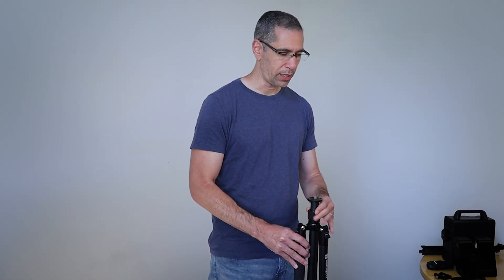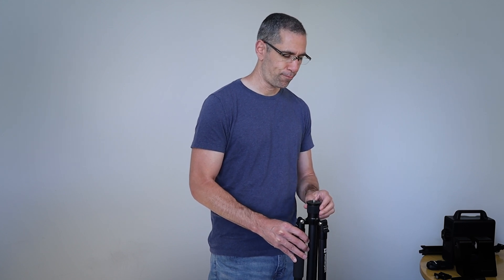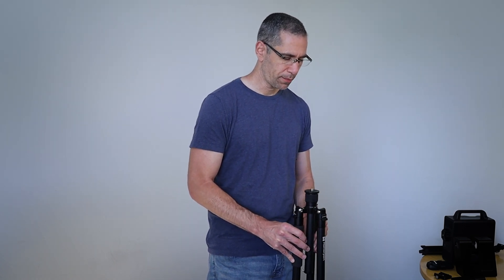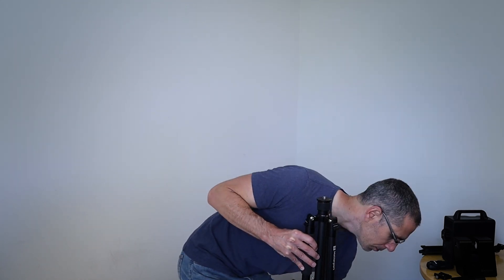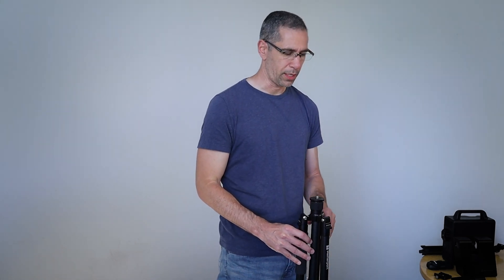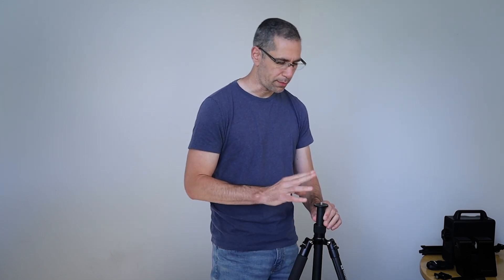Assuming my top plate is all the way down, I'm going to have this at just about four feet, give or take, and then lock everything into position. I'll open up the legs and bring the center post up so that my plate is just over four feet, or at about four feet.